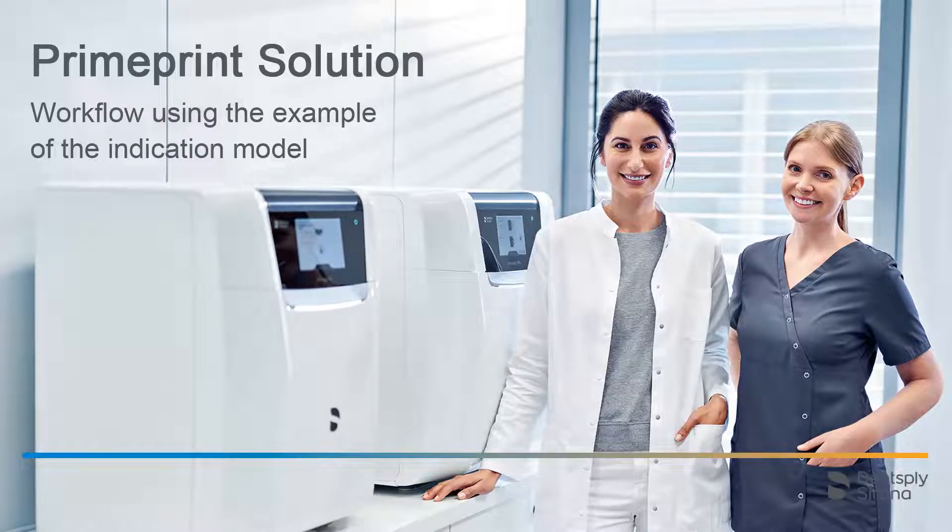Welcome to this video tutorial on the topic of PrimePrint solution. In this video, we will demonstrate a complete workflow with PrimePrint and PrimePrint PPU using the example of the indication model.